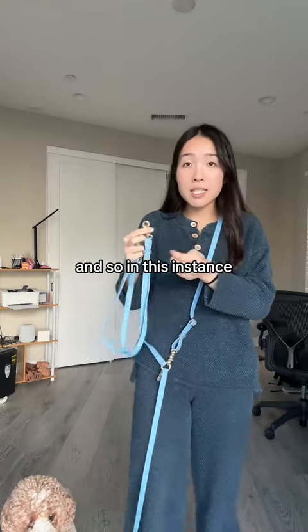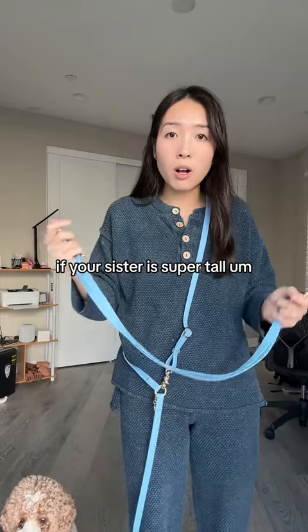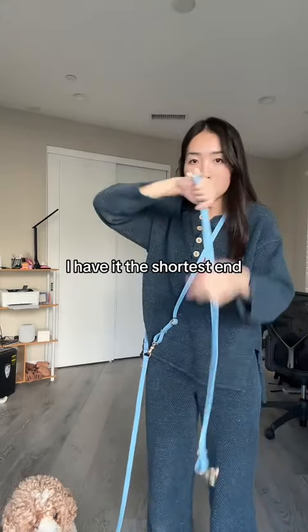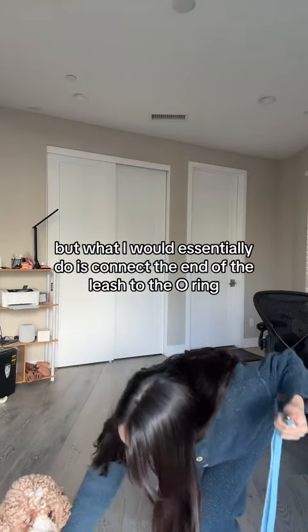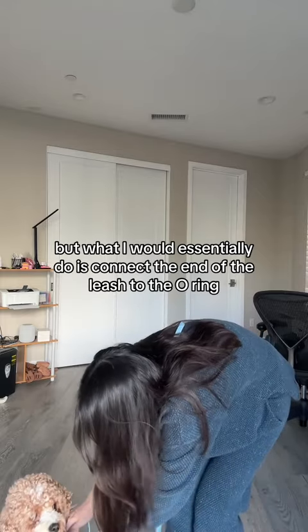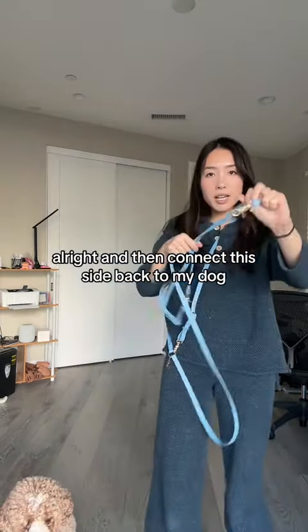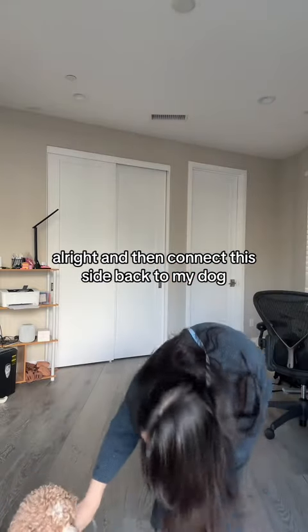A lot of people mostly like to use it to extend the leash length for their dog. So in this instance, if your sister is super tall and her dog is really tiny, what you can do — I have it at the shortest end — is connect the end of the leash to the o-ring, and then connect this side back to my dog.